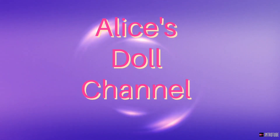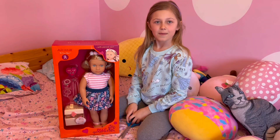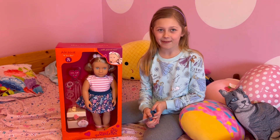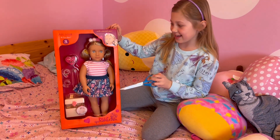It's Alice's doll channel. Welcome back to my channel. Today I'm going to be opening Alessia. Let's get started.